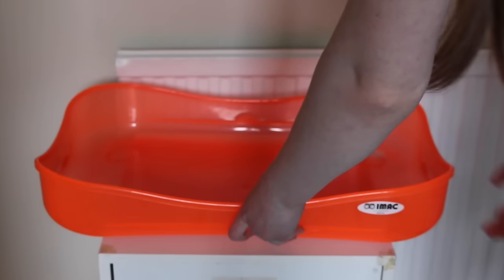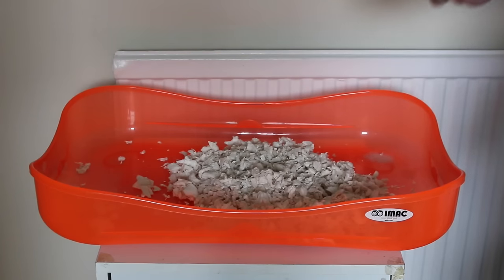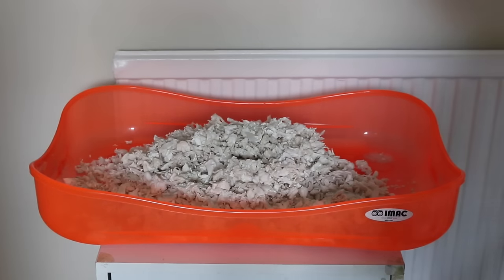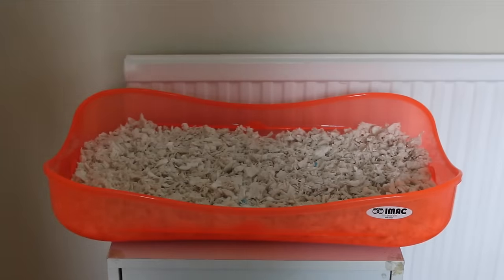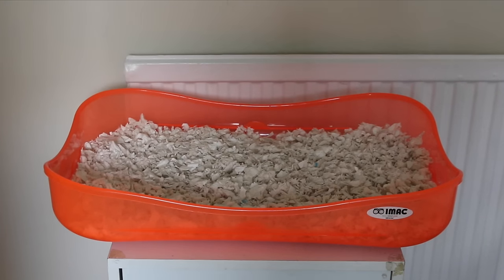Once everything is dry, you'll want to place your base down and then scoop out your bedding and pour that into the cage. Then spread out the bedding evenly. Now for the fun part — setting up the cage! I do have a video showing you how to set up your hamster's cage, so if you aren't sure how to do that, I suggest checking it out. I'll leave a link to it in the description.